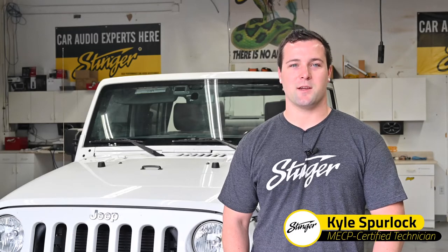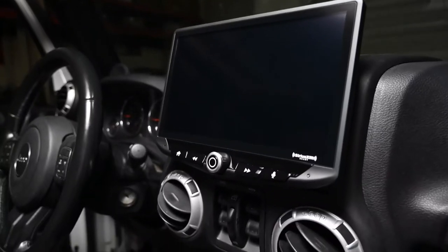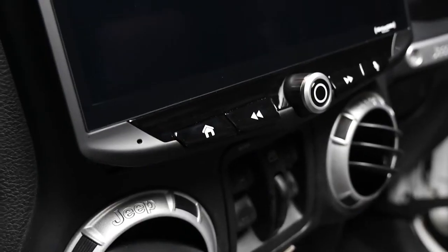Hi, I'm Kyle with Stinger Electronics. Today I'm going to walk you through how to install a brand new Stinger Heighten infotainment system using a Jeep Wrangler specific installation kit. Whether you're a casual driver that wants an upgraded touchscreen radio with Apple CarPlay and Android Auto, or an audiophile that wants the best sound quality for your car, the Stinger infotainment system is equipped with a ton of features in a clean modern design, and the Jeep Wrangler specific installation kit will transform your dash to accommodate the new head unit.